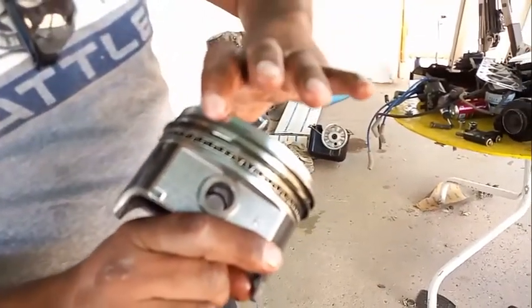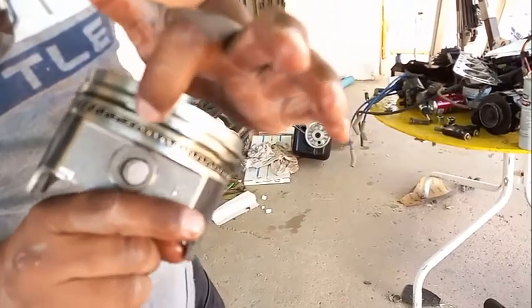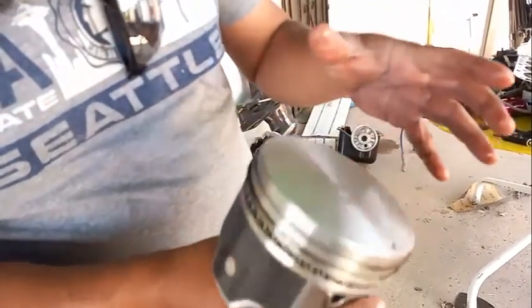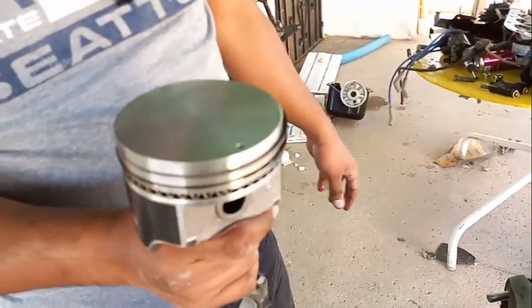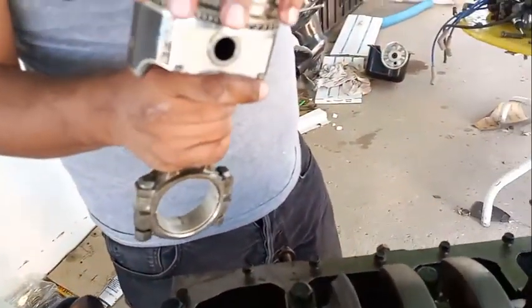Now here you have the three rings. One is the compression ring, the bottom one is the oil ring, and this is the secondary compression ring. Let's just keep on working on removing the pistons and the crankshaft, because that's what we're going to have to take to the machine shop.